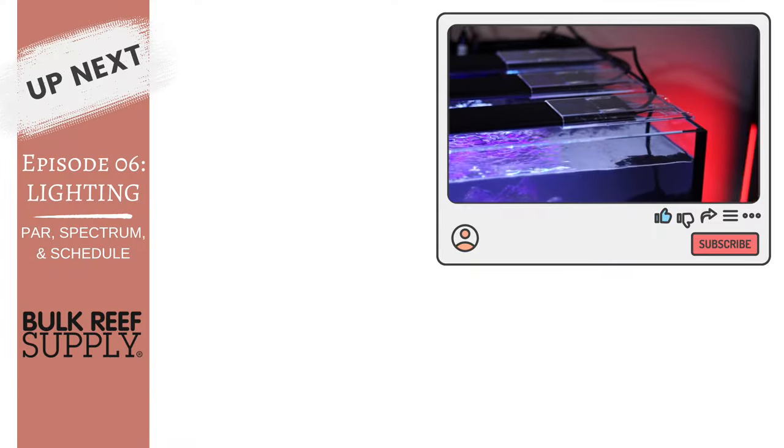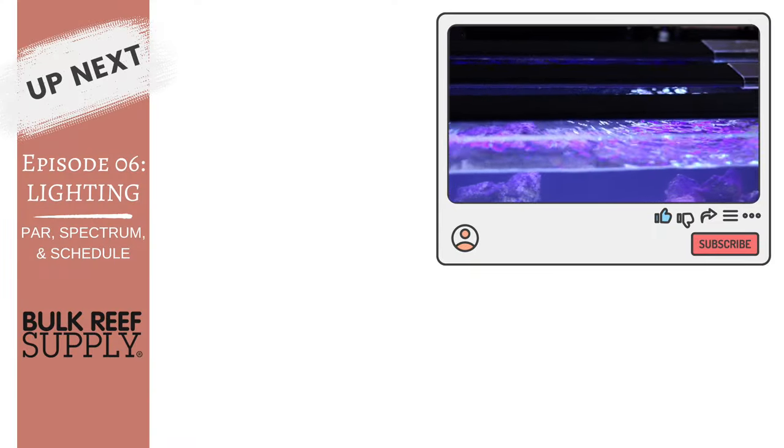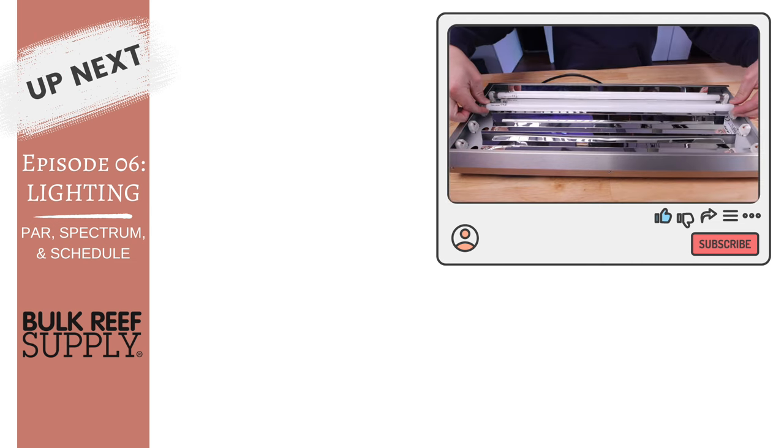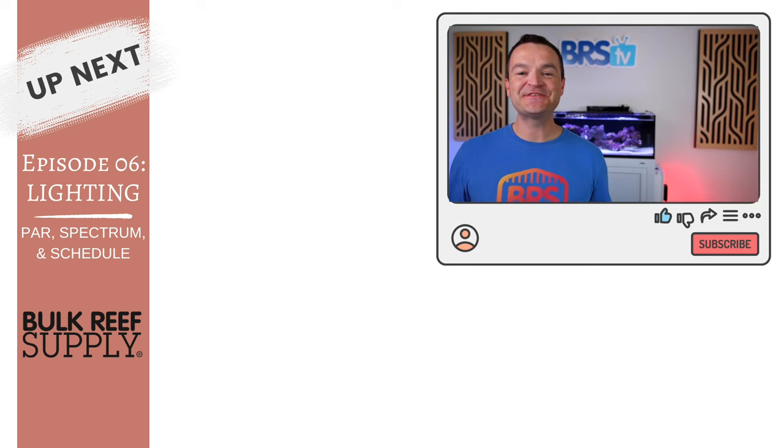Getting the flow right is absolutely crucial for the health of corals, but getting the lighting right is even more difficult and perhaps even more important. Selecting the right light means considering spectrum, mounting height, and power. You'll need to know which lights grow coral, how to distribute that light, and how to set the right schedule. And all of that's in episode six right here. Happy reefing, be well, and we'll see you in the next episode.